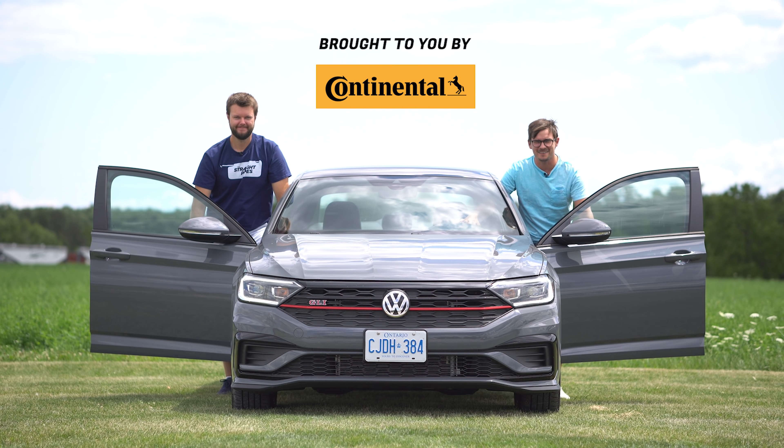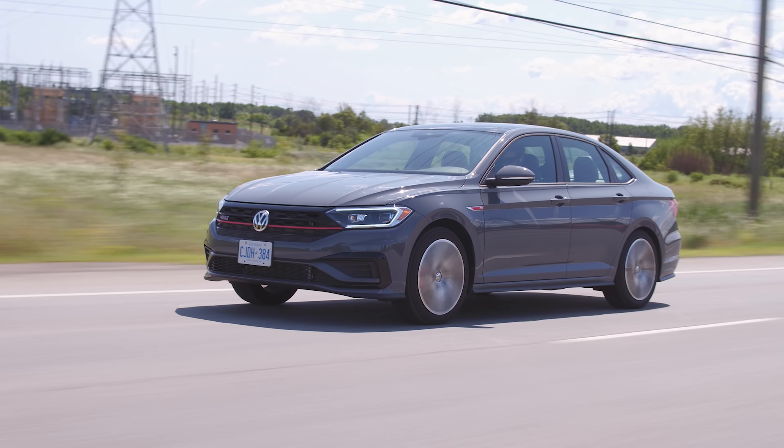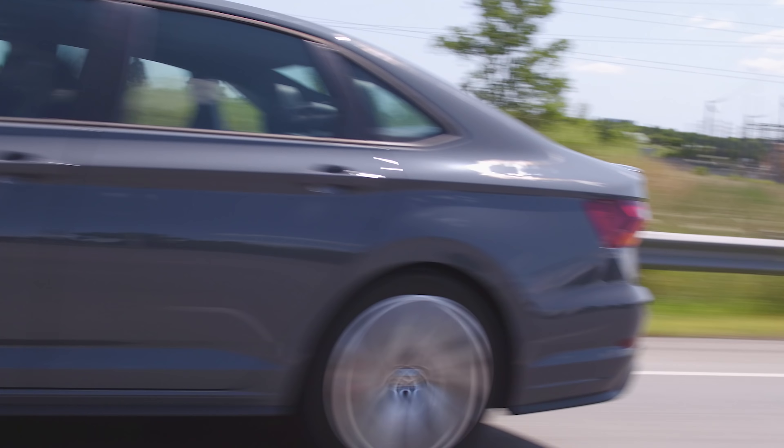I'm Uri, I'm Jacob, and we're going for a drive. 2019 Volkswagen Jetta GLI with launch control.